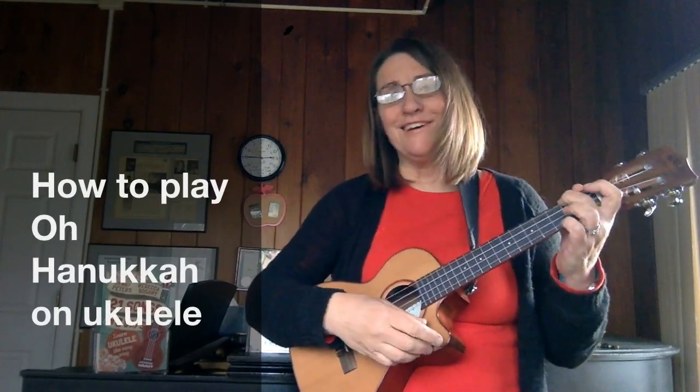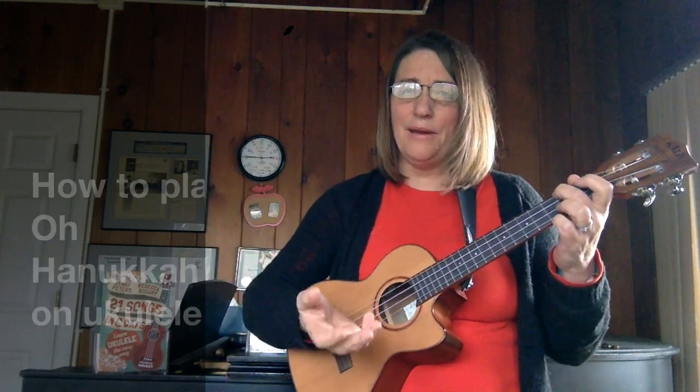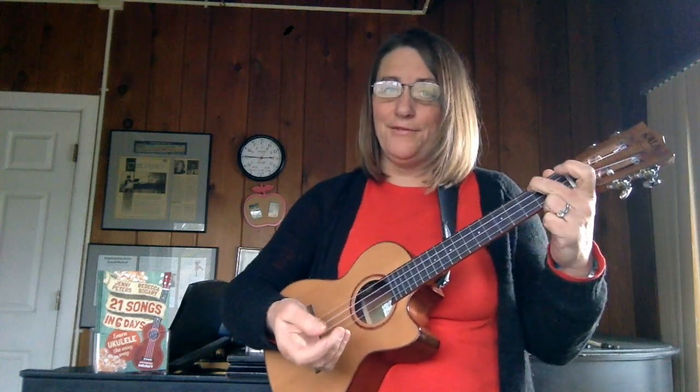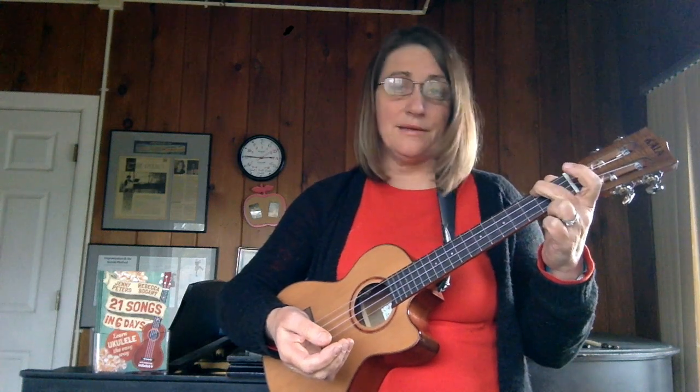Hi, this is Jenny from '21 Songs in Six Days' to teach you 'Oh Hanukkah.' It may not be familiar to everyone because Hanukkah songs aren't quite as popular as Christmas songs, but if you do know it, it's a really good song for learning some basic minor chords.